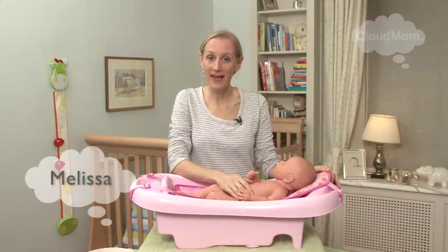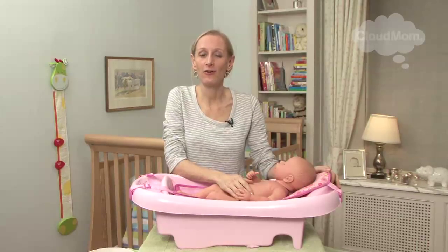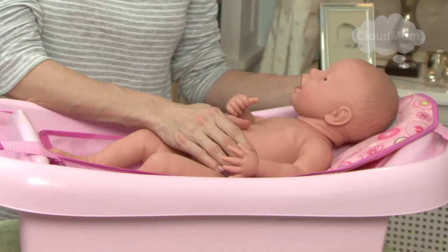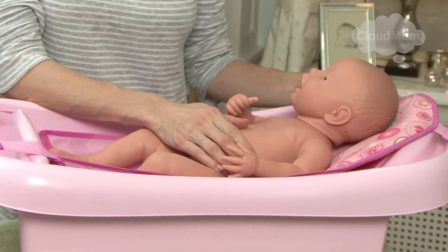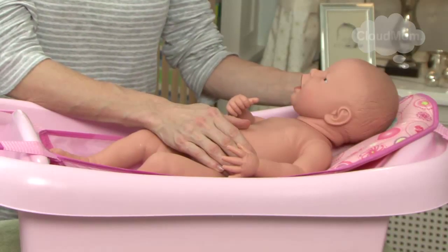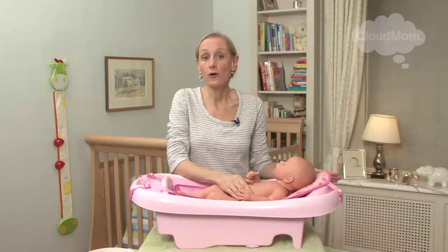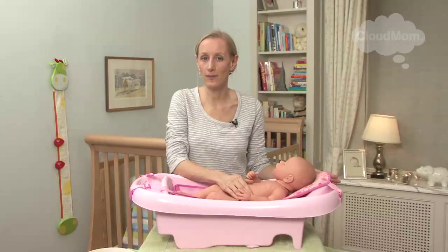Hi everybody, welcome back. Once your baby's umbilical cord has fallen out, you can bathe your baby in water. You're going to want to buy a tub like this — an infant tub. This makes bathing your baby very easy, and you can find these tubs relatively inexpensively. The umbilical cord tends to fall out by the time your baby is about two weeks of age, so you might want to buy one of these even before your baby's born.